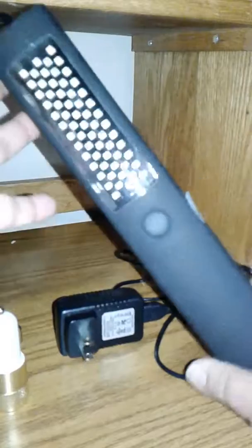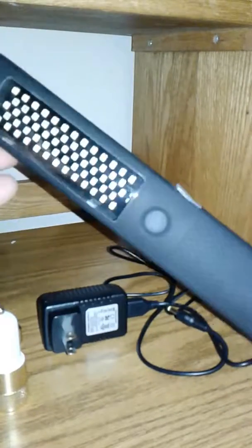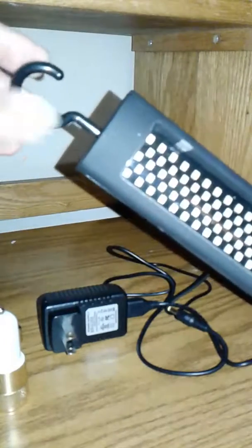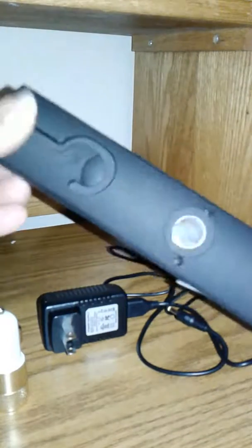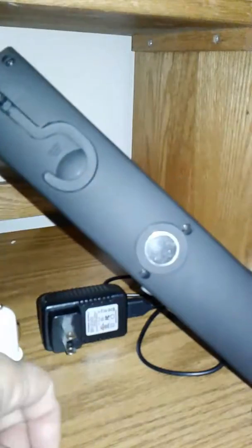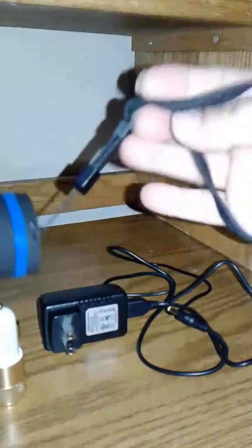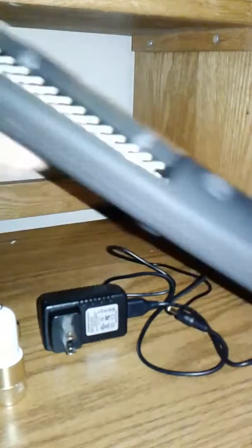You get the work light of course, and it has a thing you can hang it up with. It also has a magnet on the back, and then you have a strap to hold it — though I don't think I would want to hang it up by the strap. And then you get the charger.